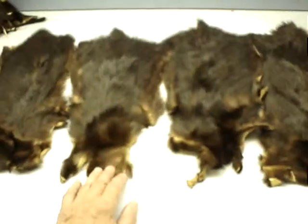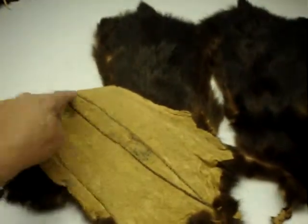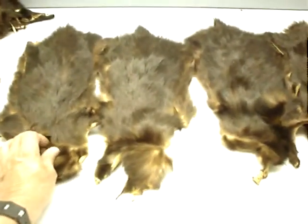Hi Mr. Murphy. This is a video from the skunk — the white pieces were taking off, as you can see. But we can replace that with white fox and give it a nice design. No problem with the white fox; it's a hundred percent the same look.